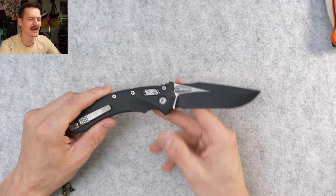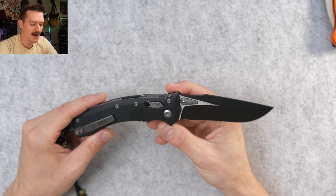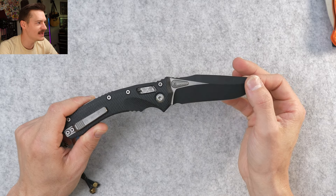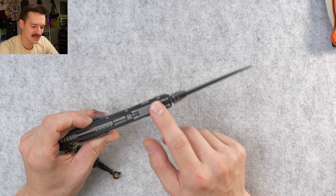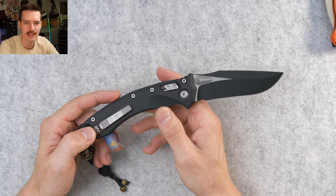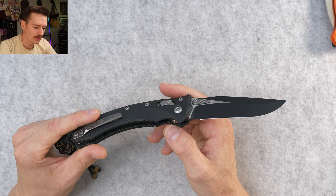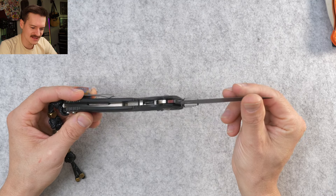The blade on this is M390 — Microtech's special fancy M390, they just added a couple letters. We do have the coated blade, that two-tone coated blade. They have a million different options on this. Texturing everywhere — texturing on the handles, texturing on the freaking pocket clip. Microtech goes hard, they go all the way.